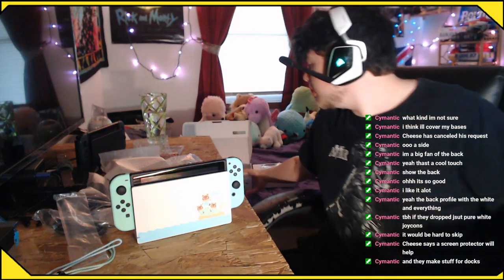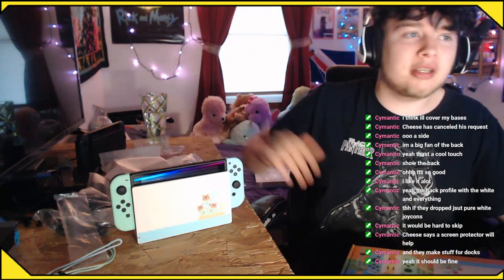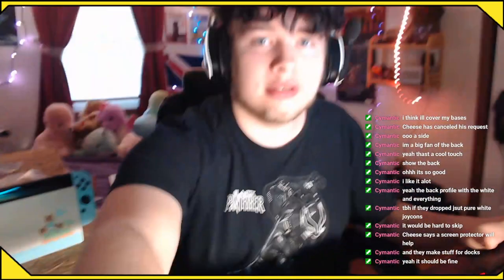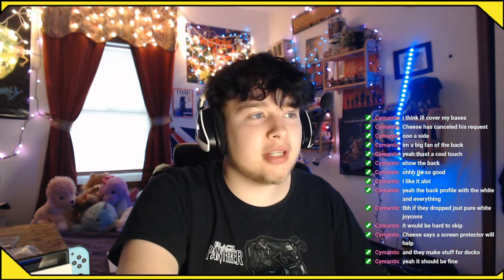That's the Animal Crossing New Horizons Nintendo Switch Aloha Edition. Beautiful box — beautiful on the outside, also beautiful on the inside. Thank you everyone for watching the YouTube video, the stream. I appreciate you all. Let's go ahead and get a raid going and I'll see everyone tomorrow. When am I going live? 9 a.m. Central Time for a 48-hour stream. Thank you.